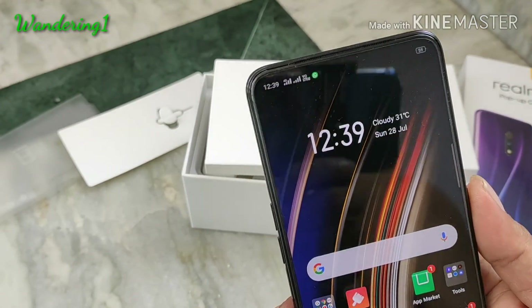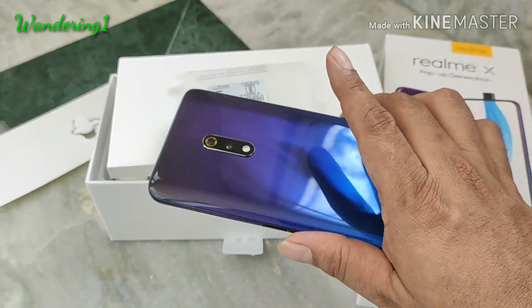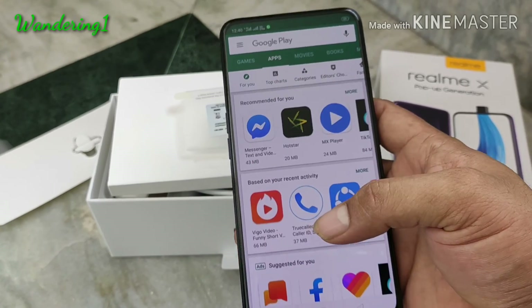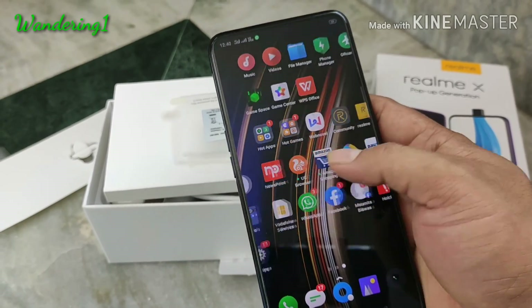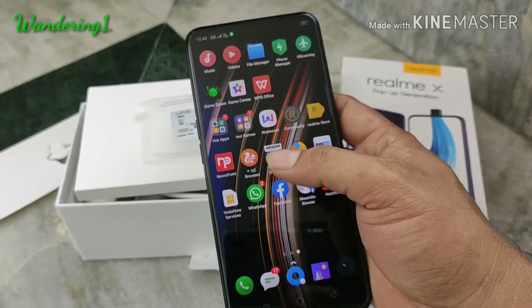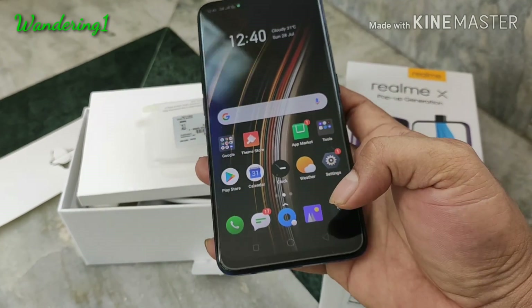Apart from the pop-up camera, the plus point of this Realme X phone is its notch-free full-screen 6.5-inch AMOLED display, which is bright. You can use it in full daylight without any problem — the screen is bright enough and the color reproduction is quite good. Overall, in this budget it's a good phone with a great display and stylish pop-up camera.